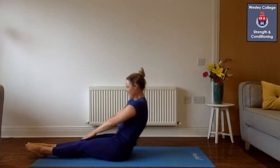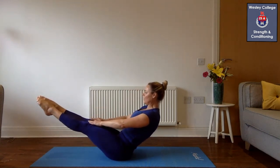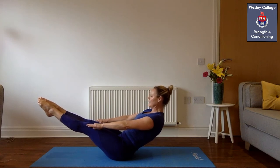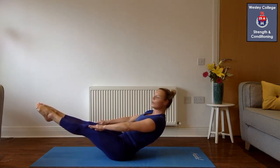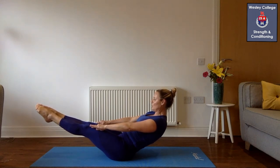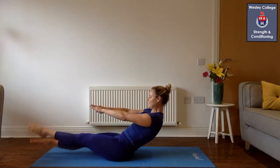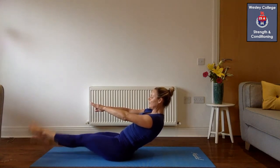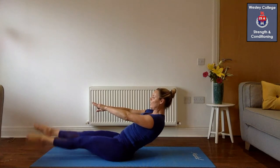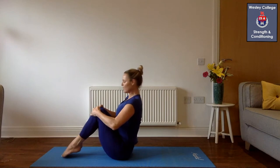Sit up straight, bring your knees up slightly bent, point your toes ahead of you, hold this position. For ten, nine, eight, seven, six, five, four, three, two, one — and let's go again for ten, nine — keep your back straight if you can — eight, seven, six, five, four, three, two, and one. Just bend your knees up, sit up straight, place your toes onto the mat and hold for a few seconds.